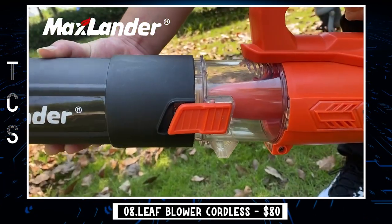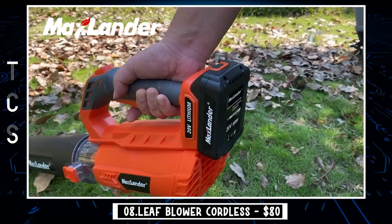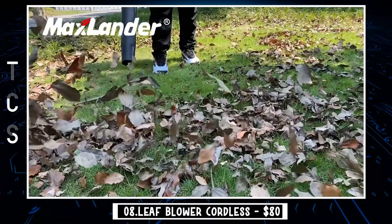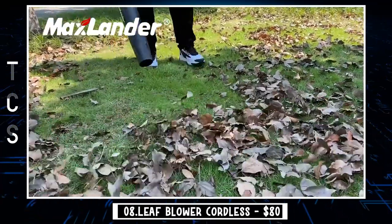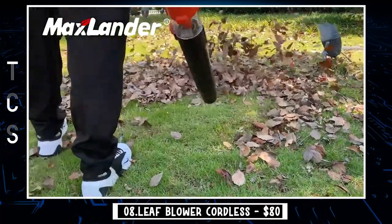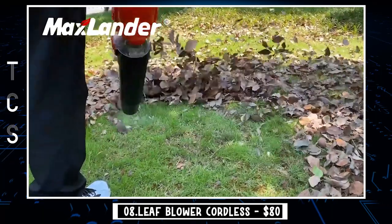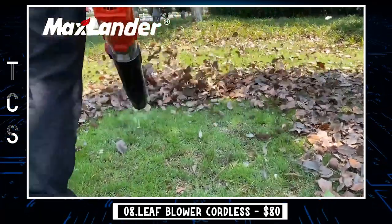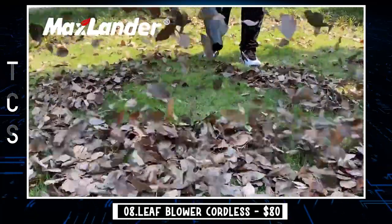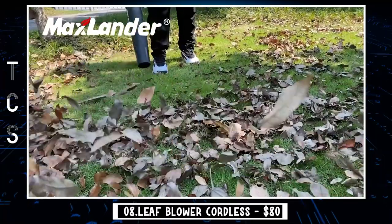The Max Lander Cordless Leaf Blower uses stronger airflow turbine technology and is designed with two speeds for different job options. Low speed is 295 CFM and turbo reaches a maximum of 350 CFM. Easy to operate and ideal for clearing heavy debris, wet and dry leaves, and dirt out of rocks. The Max Lander Cordless Leaf Blower features a unique fashion and technology design — one transparent tube section lets you see the working status inside, making the job more fun.